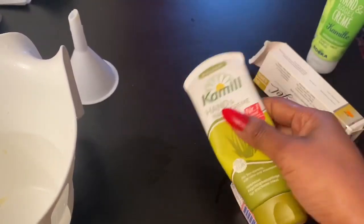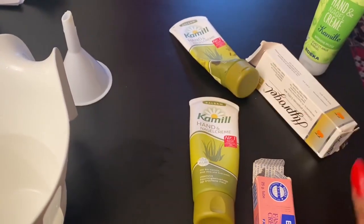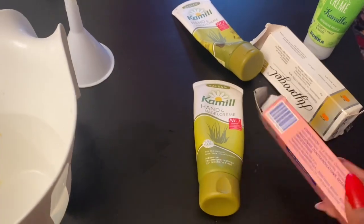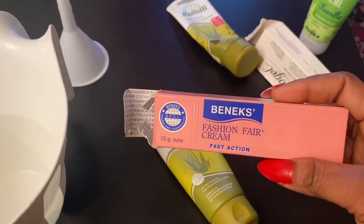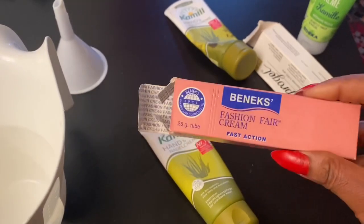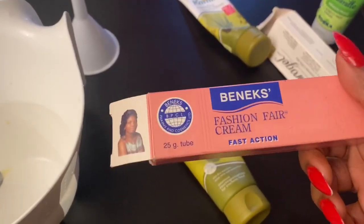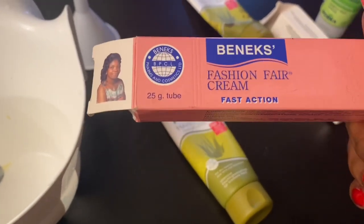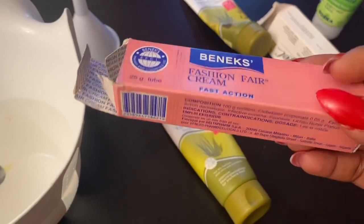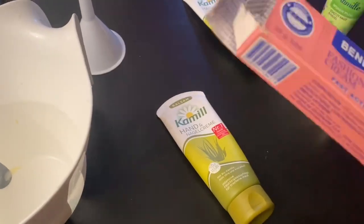I just want to mix only two things with my hand cream, so I decided to go with this one — this is the one I'll be using, and it's the old one as you can see how used-up it is. Right now I just want to mix everything together — it really moisturizes your hand and makes your hand look nice. I'll be using Fashion Fair this time. For those of you who like to use Fashion Fair, you can mix it with your hand cream — it will help get rid of dark knuckles and make your hand look more even. I especially recommend this method for those of you who use hot water frequently.